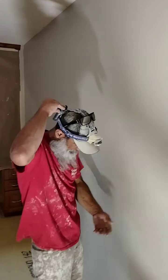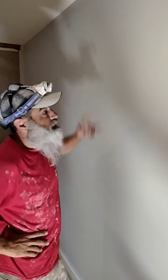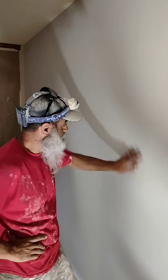Tip of the day: smooth walls. How to paint smooth walls — no texture, nothing.